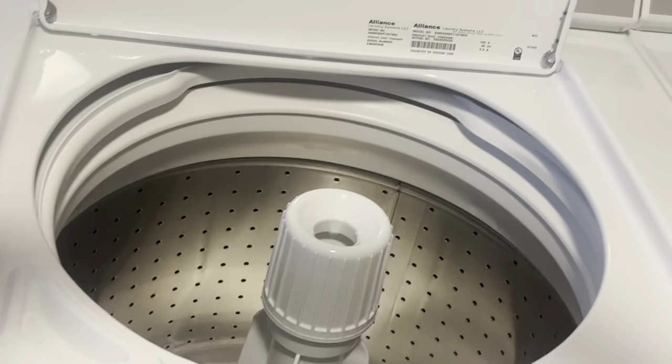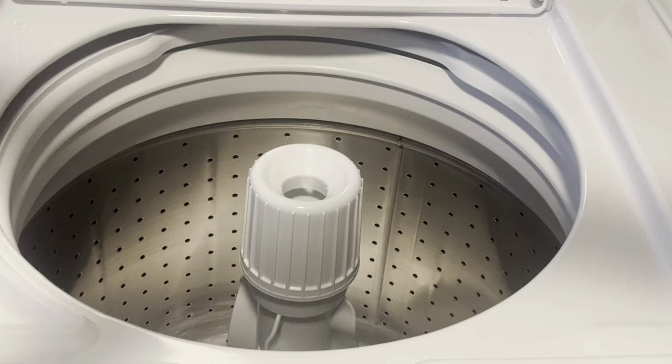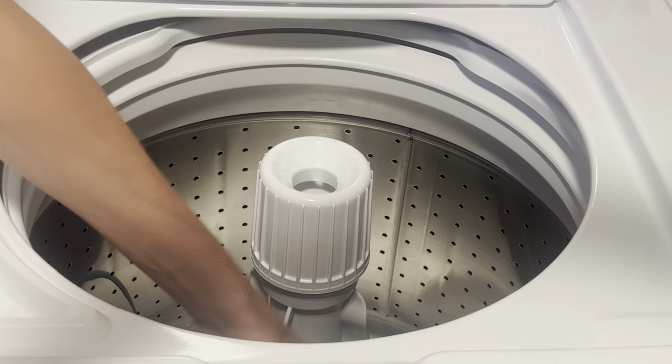So when we want to start a load, we simply pour our detergent right in the middle, then add some clothes and we are going to start it. So I just simply pour it right on in here.